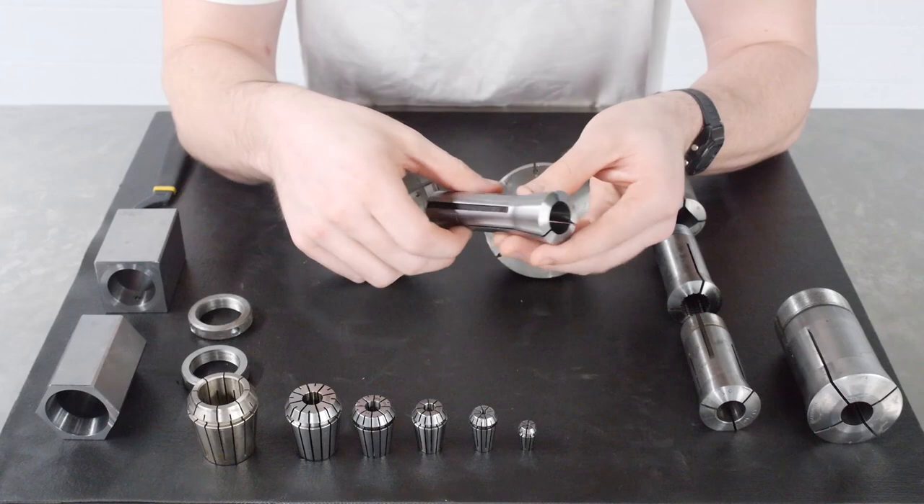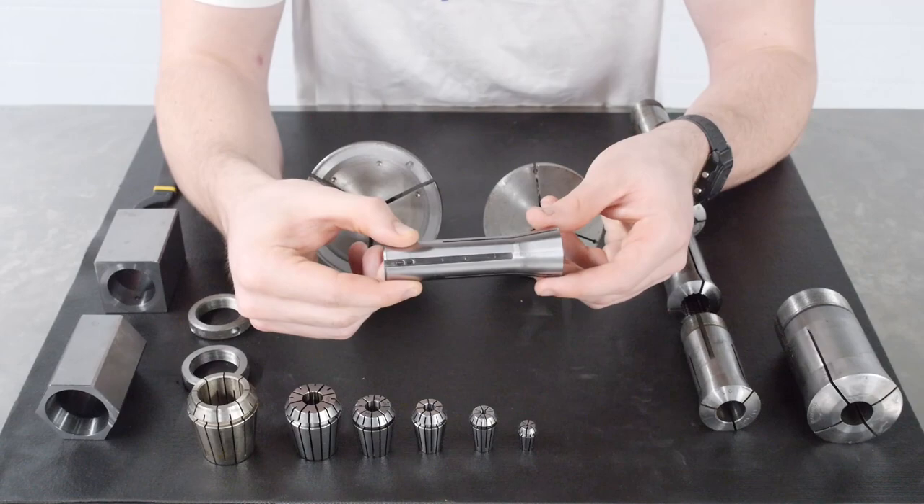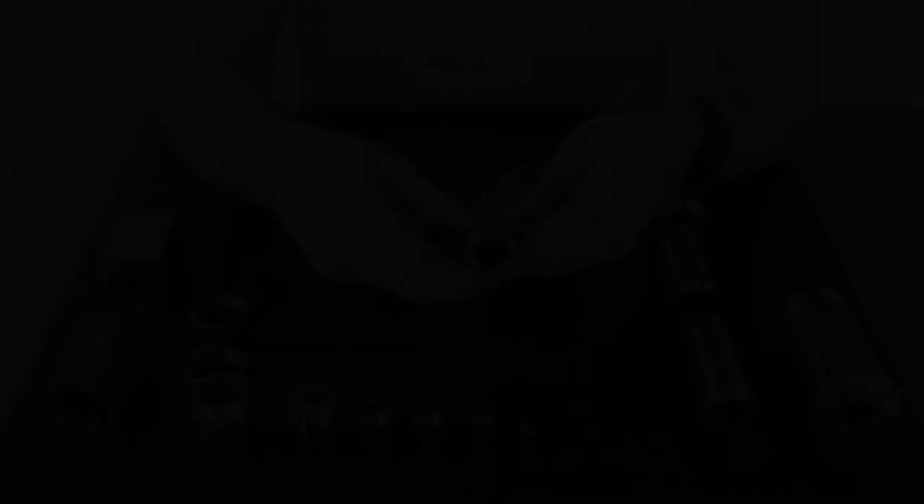As you can see, there is a keyway that runs along the backside of the body. This makes it so that the collet can only be accepted into the machine in one angular orientation, ensuring it is indexed properly. There are not a wide variety of sizes of R8 collets — they generally come in steps of a sixteenth of an inch.